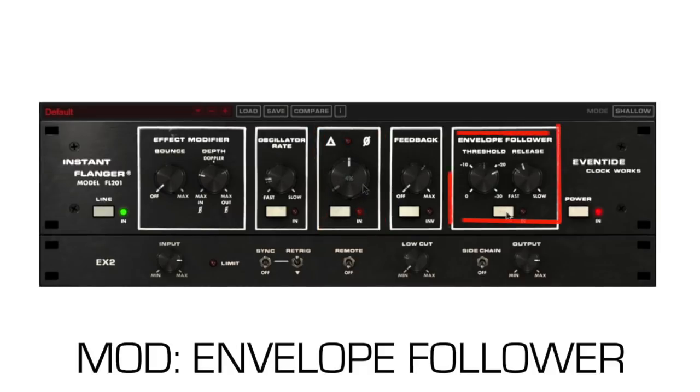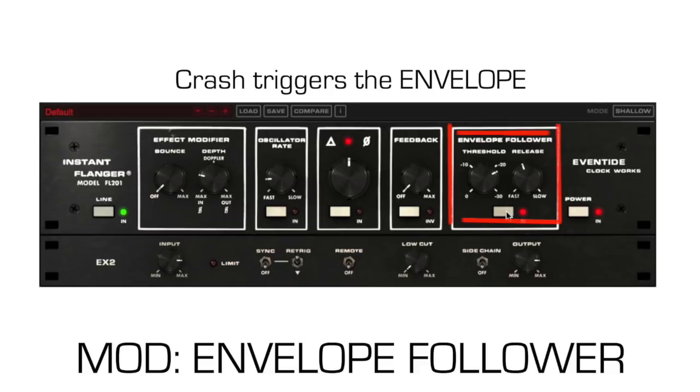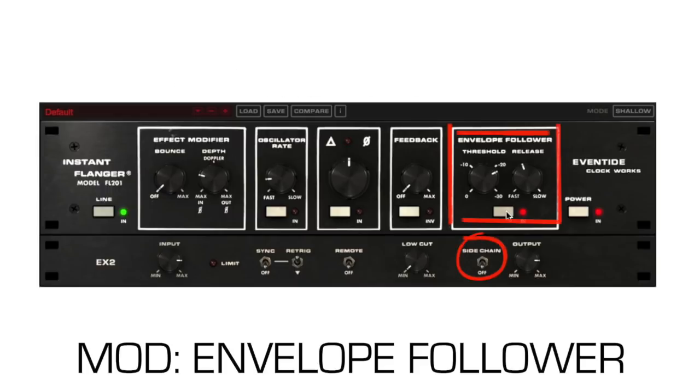The envelope follower controls the flanging by the level of the input signal with an adjustable threshold and release time. This is great for having loud hits or passages trigger the flanger. The sidechain switch uses an external audio source to trigger the envelope.